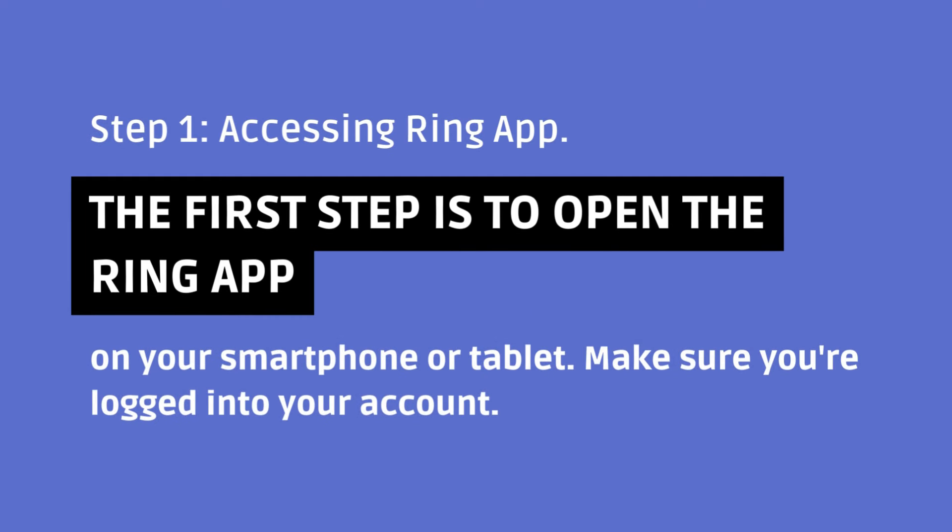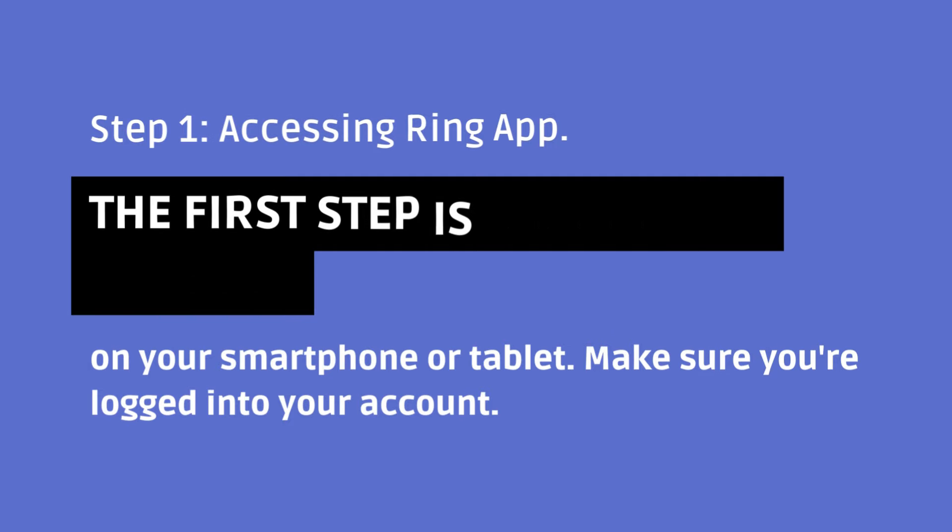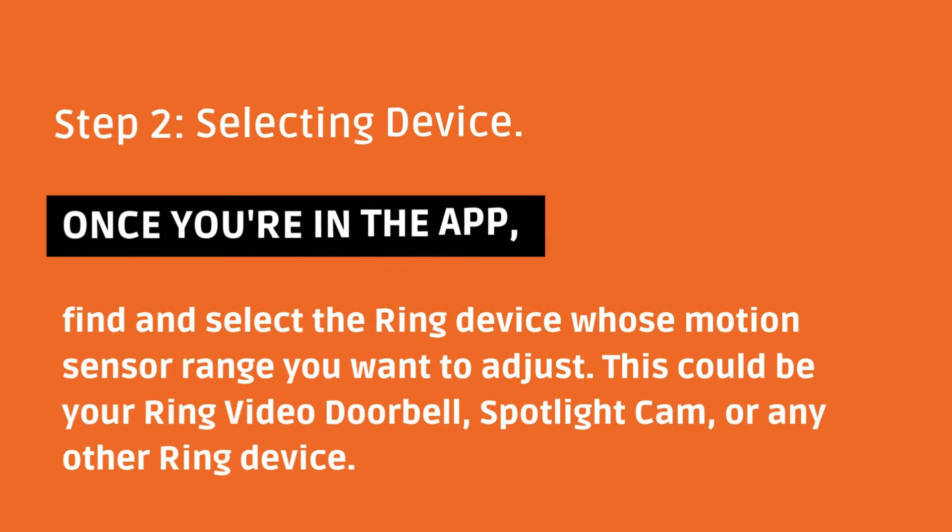Step 1: Accessing the Ring App. The first step is to open the Ring app on your smartphone or tablet. Make sure you're logged into your account. Step 2: Selecting Device.